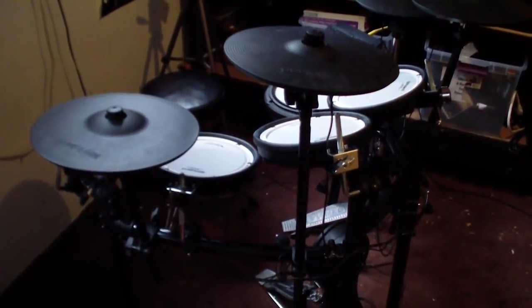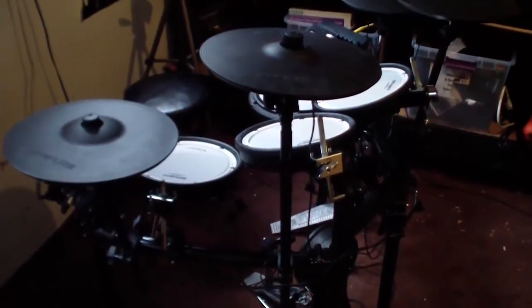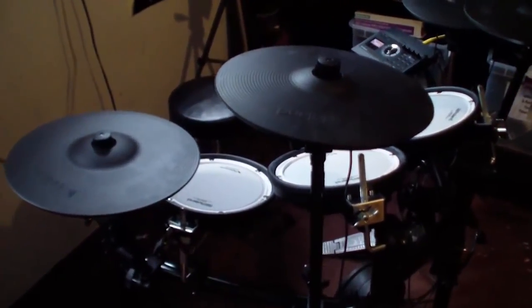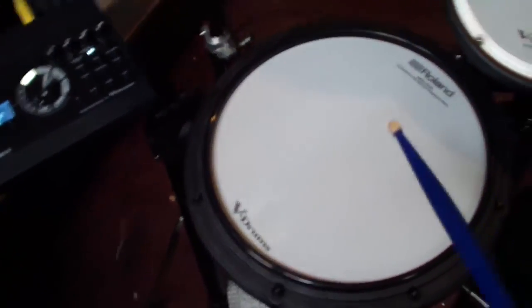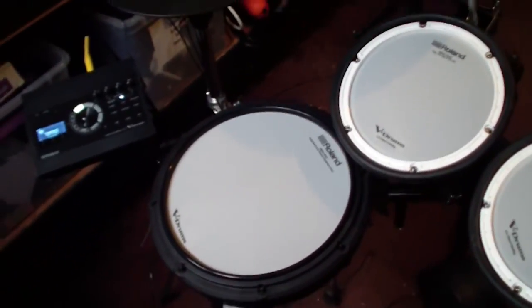Hey there, this is Nick and this is my new Roland TD-17 drum set, which I like many things about. But I'm finding that I'm not crazy about some of the sounds that are in there — snares, for example, have kind of a fairly metallic quality to a lot of them.